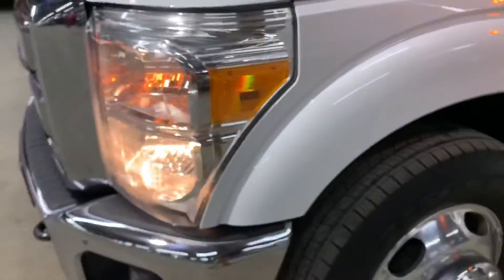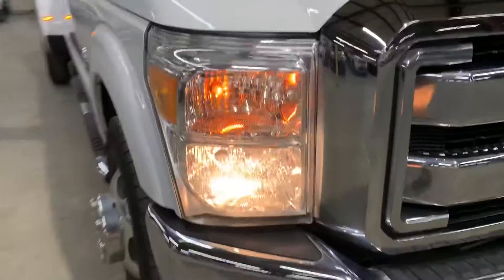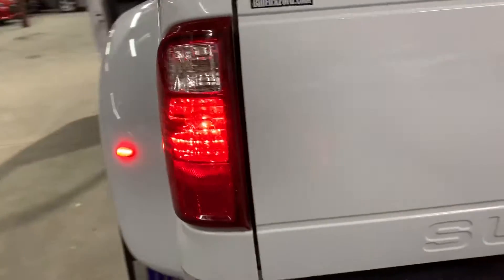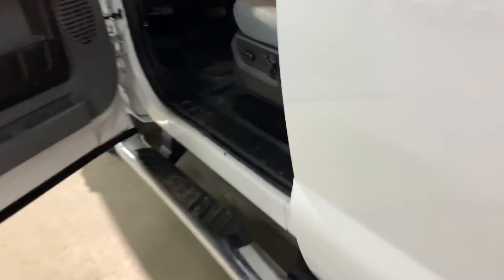You've got your AC controls right underneath. Let's go ahead and step outside for a quick walk around to make sure the headlights are in place. On top you can see the running boards there to help you get inside the truck. Taillights are also working fine, so everything looks good on this truck. Go check it out yourself — step in and start up the vehicle.